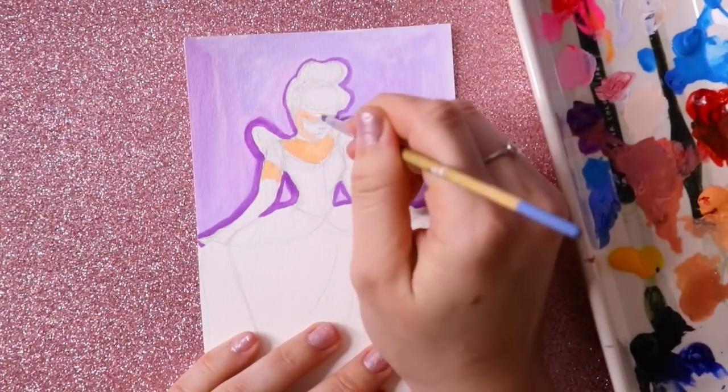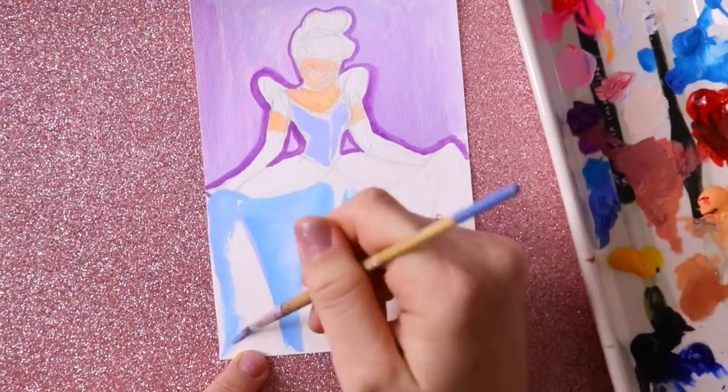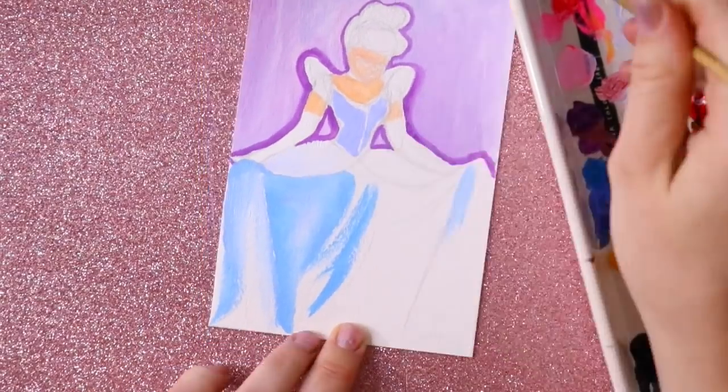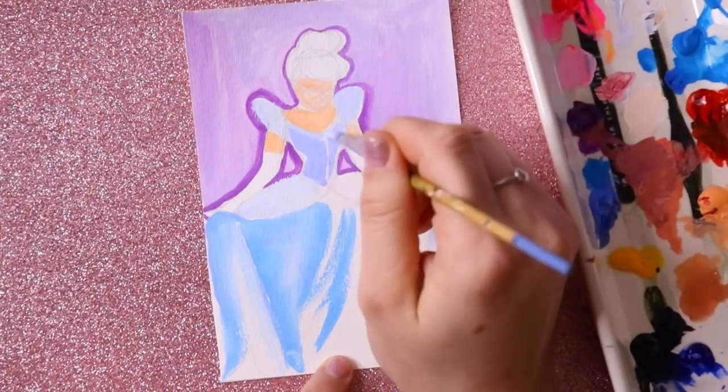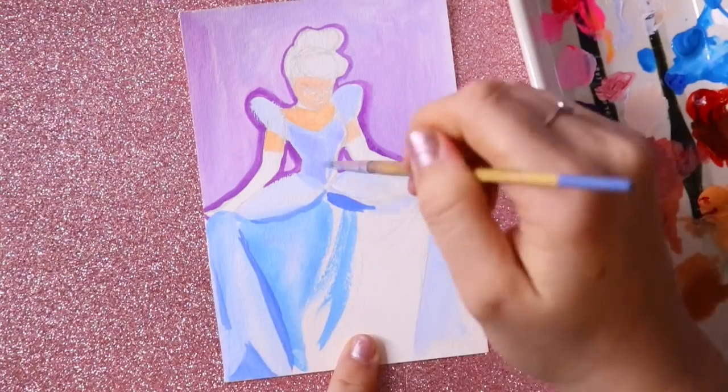I did this for Inktober and another time too. I've seen a lot of people who do this kind of technique where they put a really thick outline, like I've done around Cinderella — she's looking at her dress. It's a thick color outline.